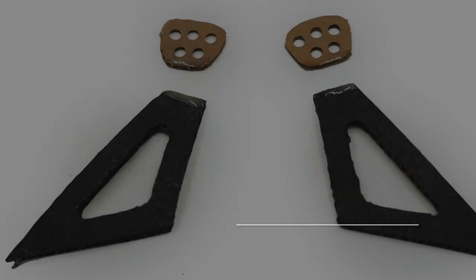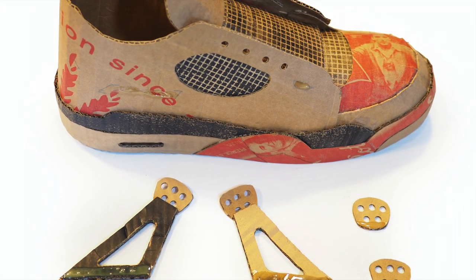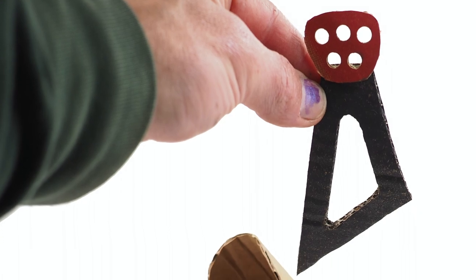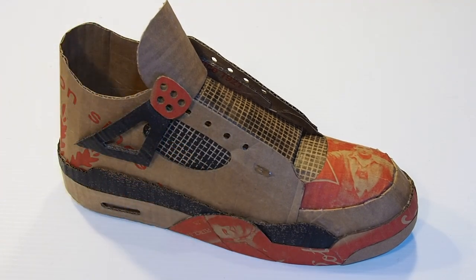Let's glue our lace grommets to the brackets. Apply glue to the end of the lace brackets as referenced by my template. Also apply glue to the inner smaller sides of two of the grommets. When the glue is tacky, press the grommets in place.